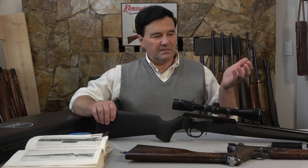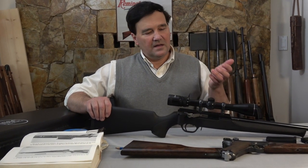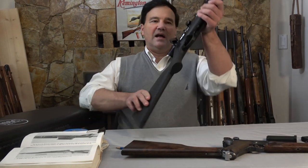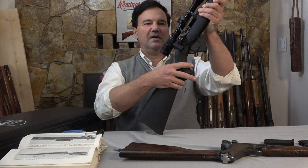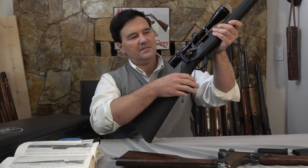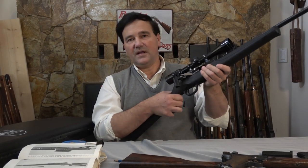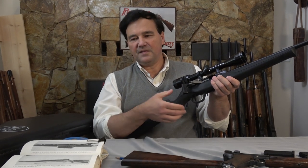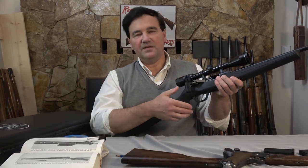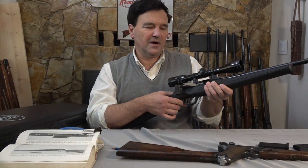Getting back to the operation — magazines work perfectly, no problem with feeding. This is obviously an action full of friction; there are a lot of parts moving here. You can see how easily it moves. I am not afraid to lubricate this kind of mechanism. The Pedersen rifle was the same, and the Luger is the same — these are not actions to run dry, in my experience.